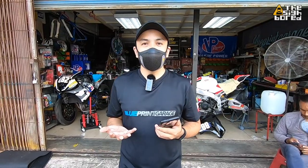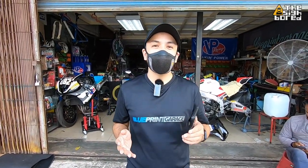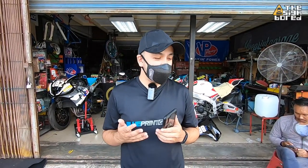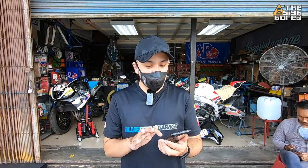All right guys, so that was the installation for the IndyMate — super simple and easy. It was too easy for Joe; he feels completely unchallenged by this install. Before we go to the next part where I actually ride the bike and try out the sounds of the IndyMate, I just want to show you the app.